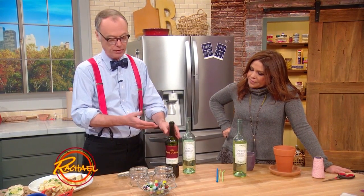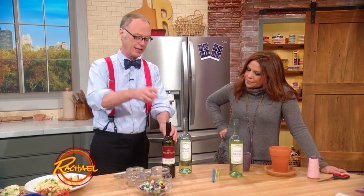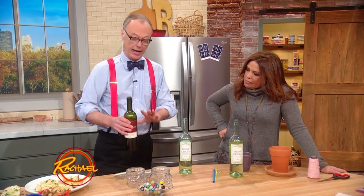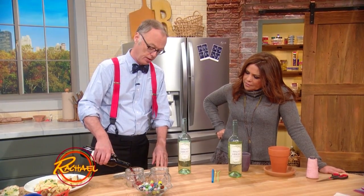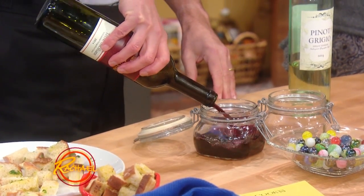There are Vacuvin things where you actually take air out. They're okay, but this is cheaper. You can use a half bottle, a dummy bottle, or just use any container and pour the wine in.